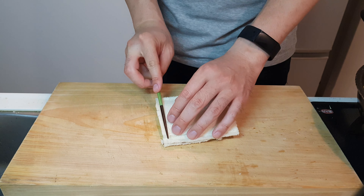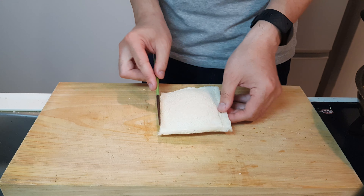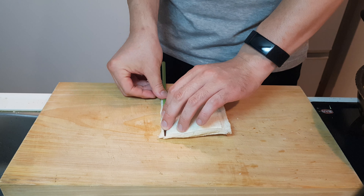Grab one half a cabbage, chop him up nice and roughly. Once he is all nice and chopped up, we can head over to the flame.